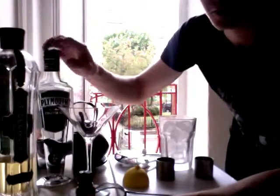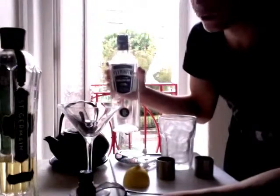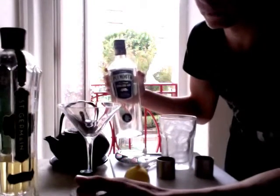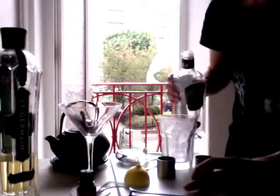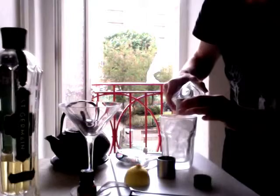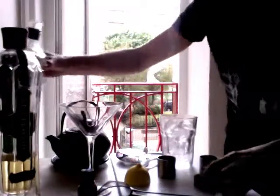Very simple to make. It's a gin based drink. I'm using Plymouth gin because unfortunately I don't have any London gin, which would probably be better. But Plymouth gin is nice and soft. And it's one shot of that — Plymouth gin.